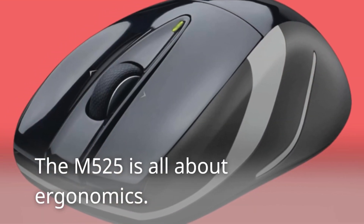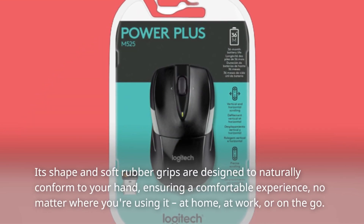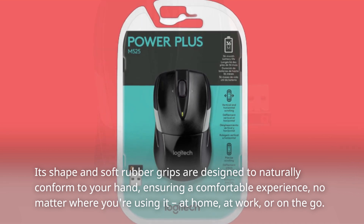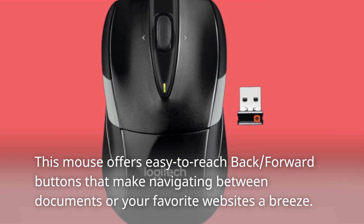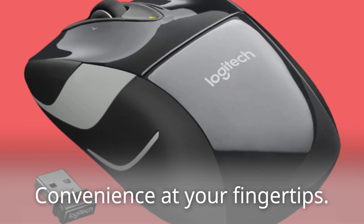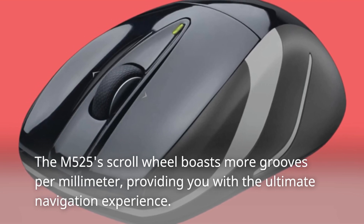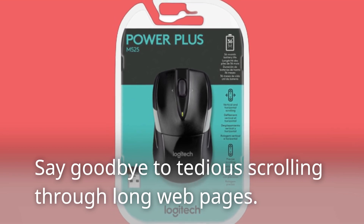The M525 is all about ergonomics. Its shape and soft rubber grips are designed to naturally conform to your hand, ensuring a comfortable experience no matter where you're using it — at home, at work, or on the go. This mouse offers easy-to-reach back-forward buttons that make navigating between documents or your favorite websites a breeze — convenience at your fingertips. The M525's scroll wheel boasts more grooves per millimeter, providing you with the ultimate navigation experience.